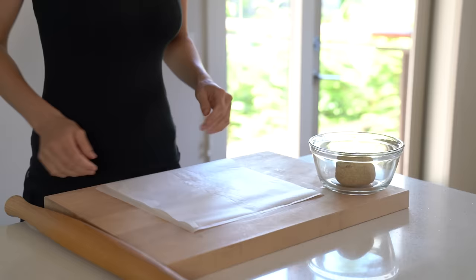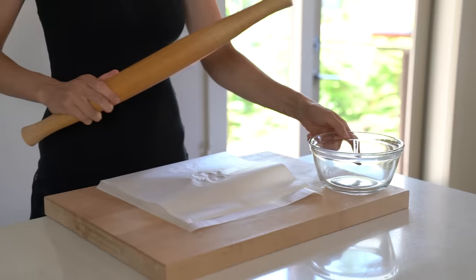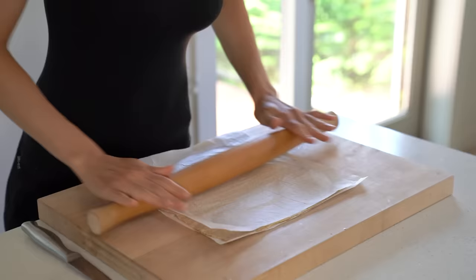Last but not least are the flaxseed crackers. Just like with the tortillas, you will need to roll out the dough. This time I'm rolling the dough into a square so I can easily score it into little squares. Slide the parchment paper with the rolled-out dough onto a baking sheet and sprinkle the dough with some flaxseeds and sesame seeds.